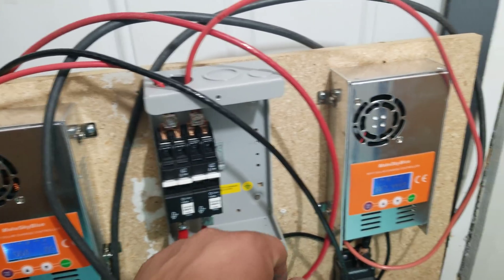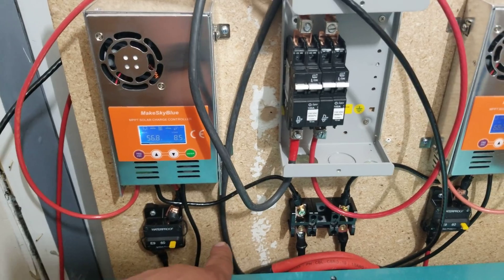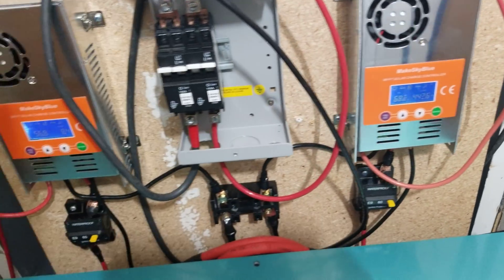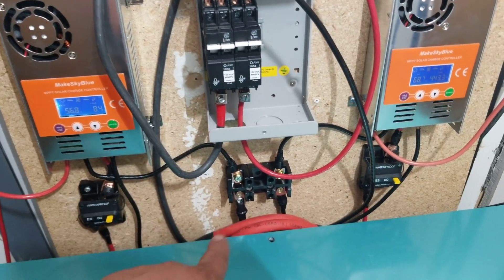They come in through these two breakers here — array number one and two — which each go to these controllers, which then go out to a pair of DC ignition breakers. I've got a pair of those.